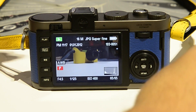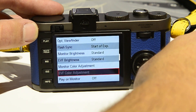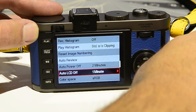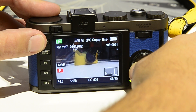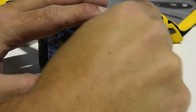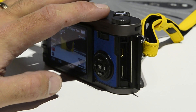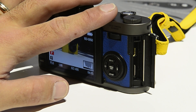Supporting the 16 megapixel APS-C CMOS sensor is a familiar menu layout system from the other M cameras. It's pretty speedy though — not as slow as I found some of the M9 to be when running through the menus. It's got later up-to-date firmware, basic USB 2 connectivity, and it's still using an SD card underneath the base plate.